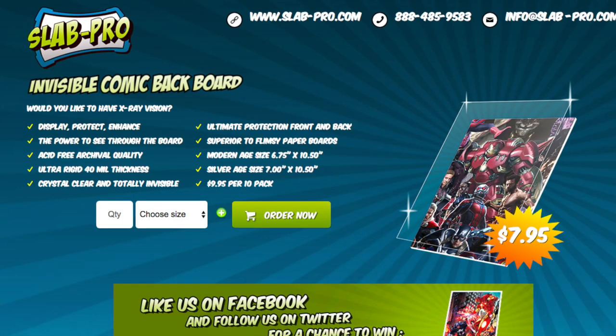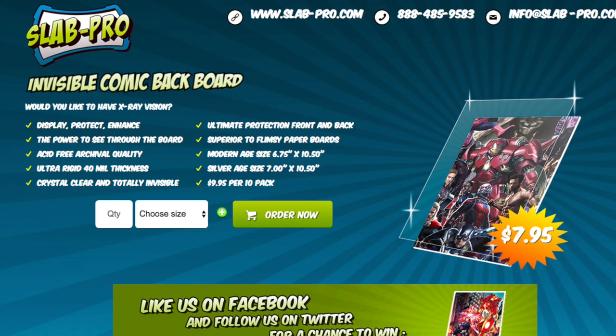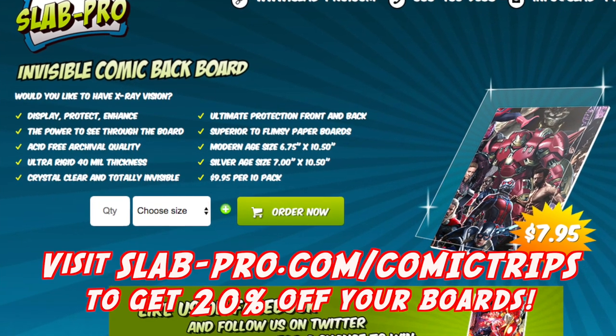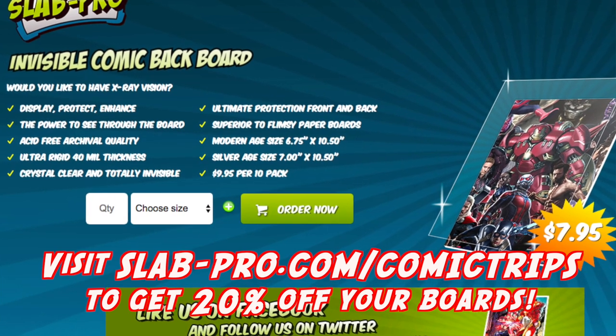They come in packs of 10, and we are happy to say that for this particular video, you are going to be able to get these at a discount. After Big Apple Con, we reached out to the good folks at Slab Pro and asked them if we could do a video, and we wanted to pass along some type of savings to you guys. You can get these packs of Slab Pro invisible comic boards for $7.95 for a pack of 10, where they are normally $9.95. Go to slab-pro.com/comic-trips and the discount code will automatically be populated.